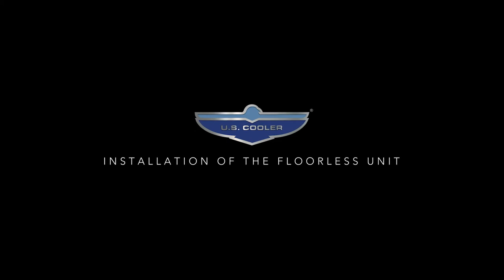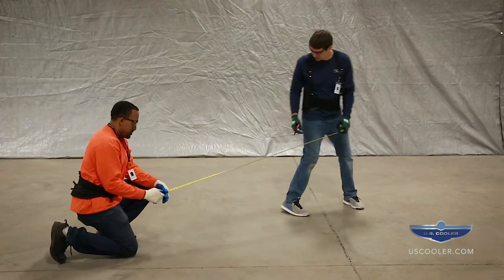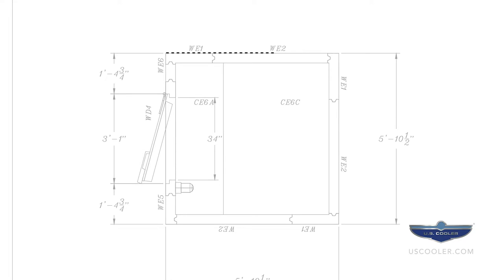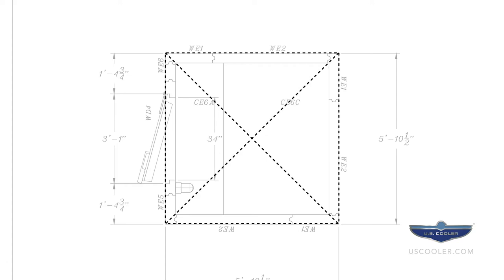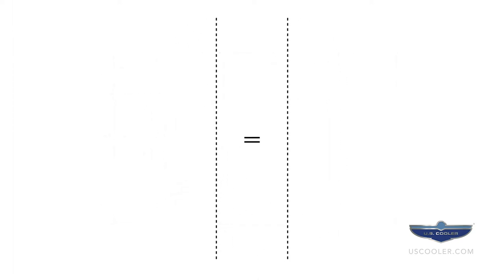Installation of the floorless unit. The first step in installing the floorless walk-in is to lay down the screening on the prepared surface. Measure and mark each corner according to the dimensions on the layout drawing. Then measure the diagonals — these two measurements should equal each other to ensure the placement of the screening is square.